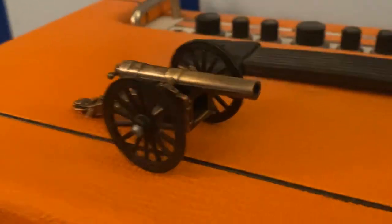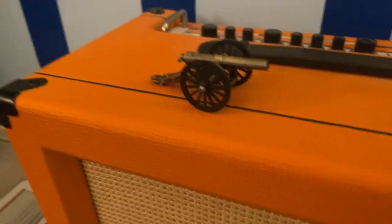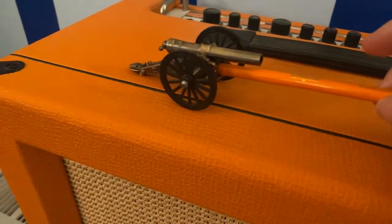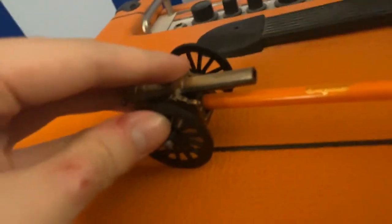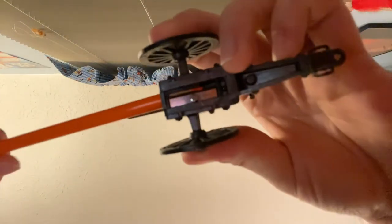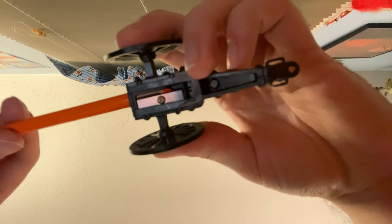I'll show you guys how it works. So basically, if you just take a pencil, there's a hole right there. You just stick it in there — it's kind of hard to do this with one hand. You stick it in there and then you twist it like a normal pencil sharpener. Let me put my phone down just to show you. You stick it in there like that, and then... ooh, I just got some shavings on my camera.